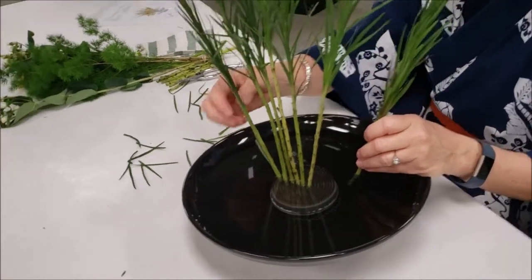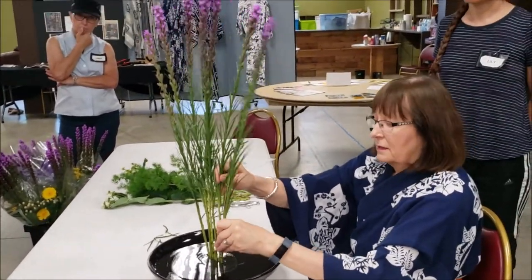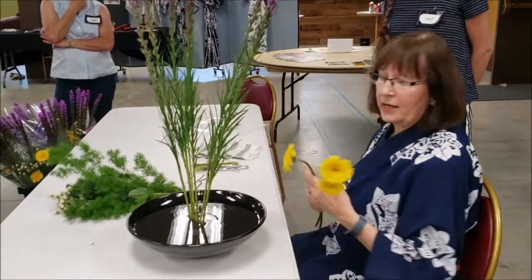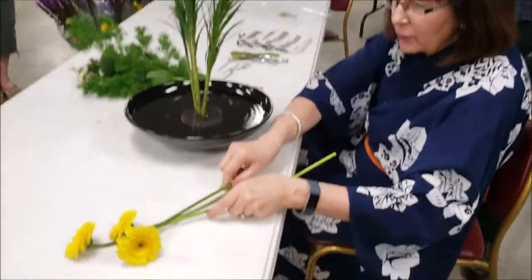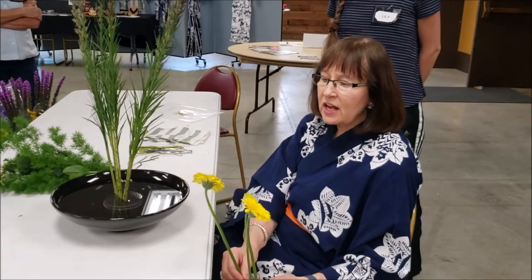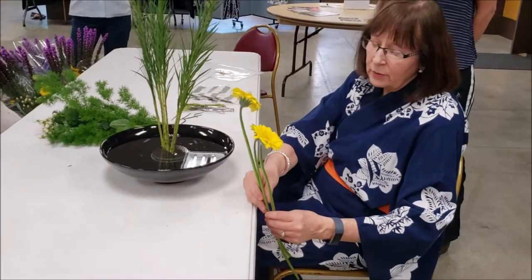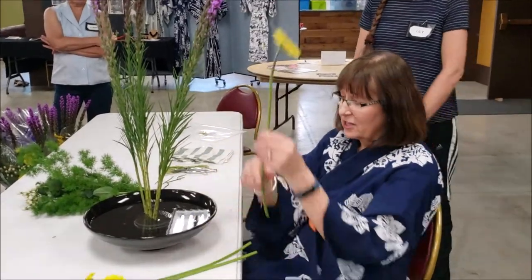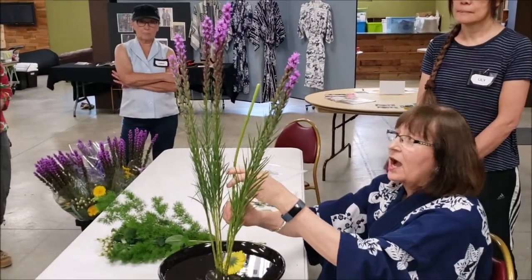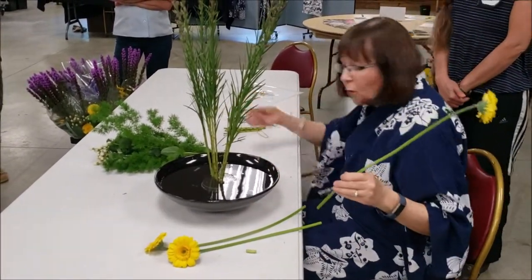You'll have that little arc effect, and once the fan is in place we're going to use gerber daisies. Lay them out on the table and look to see which one is biggest — which is most open, which has the heaviest stem. Those can all be determining factors for which one is tallest. I need a taller one for my main line — I want it to be three-fourths the height of the liatris. Give it a fresh cut.